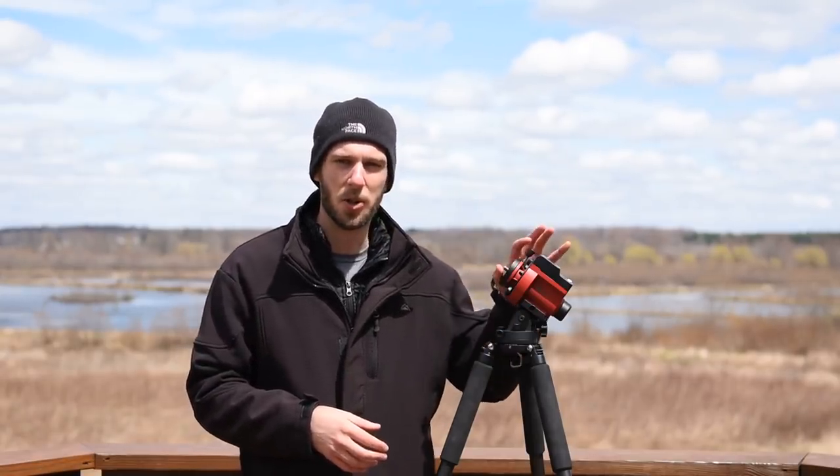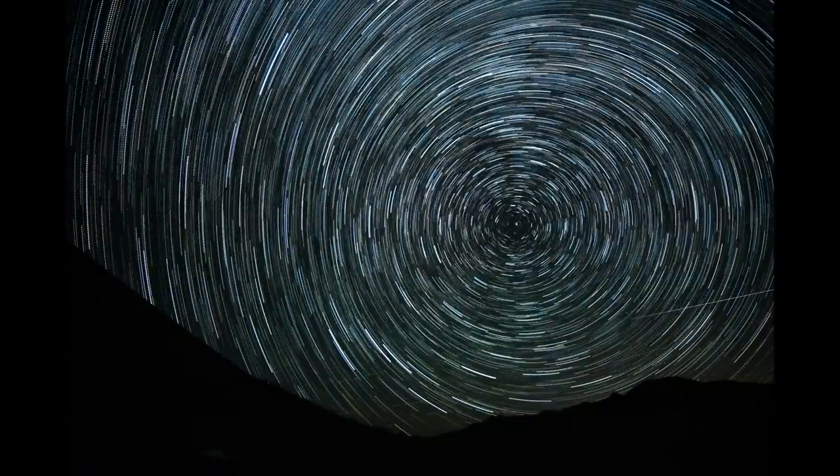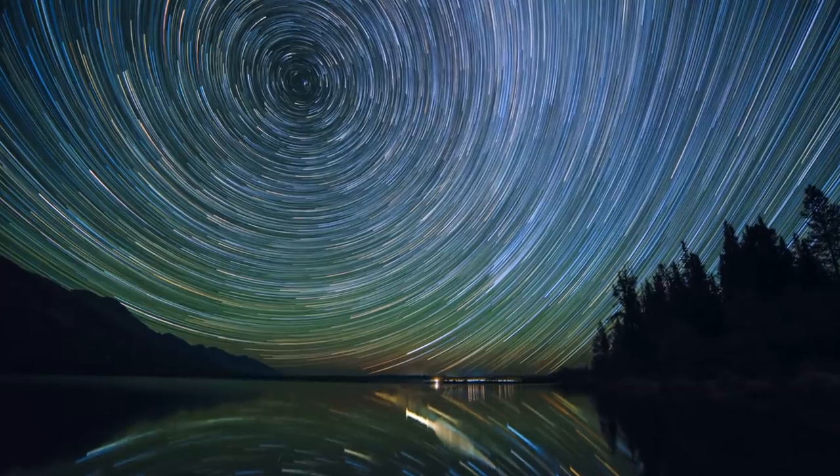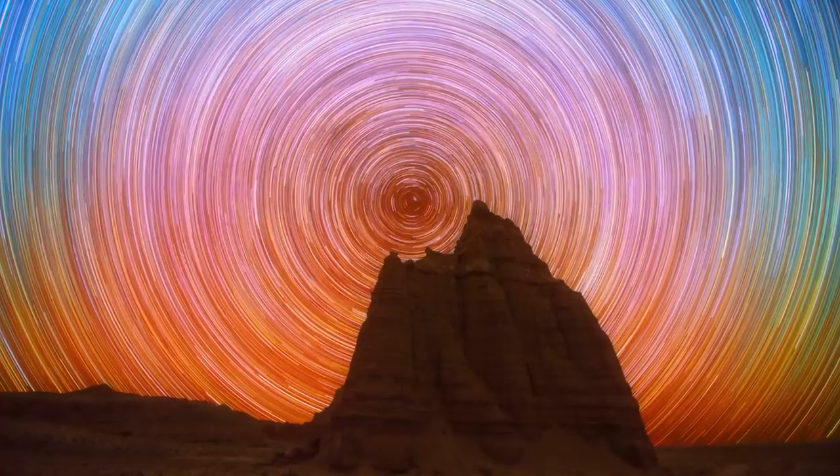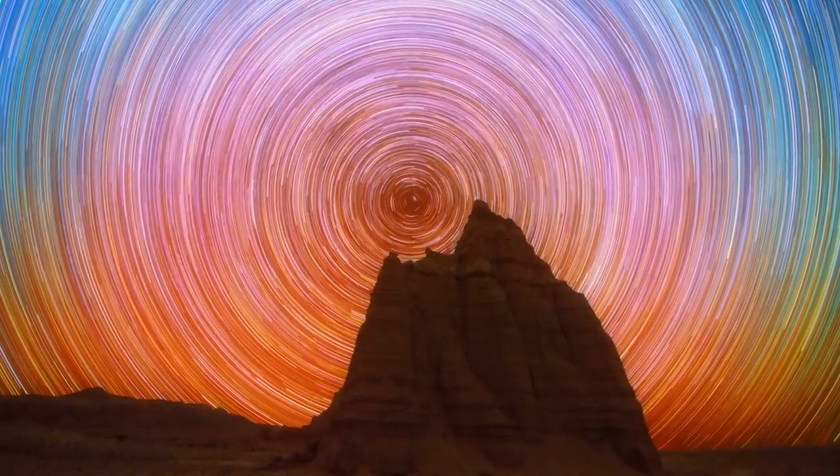The first thing I want to cover in this tutorial is how these star trackers actually work. And once you understand that, it should make things a lot more easy for you. It's very simple. All we're doing with our star tracker is we're pointing it up to the north or south celestial pole. This is where all the stars appear to rotate around. If you've ever done a star trails photo, you've seen this effect where right there in the center — that's the center of the earth's rotation, that's the north celestial pole — that's where all the stars rotate around.